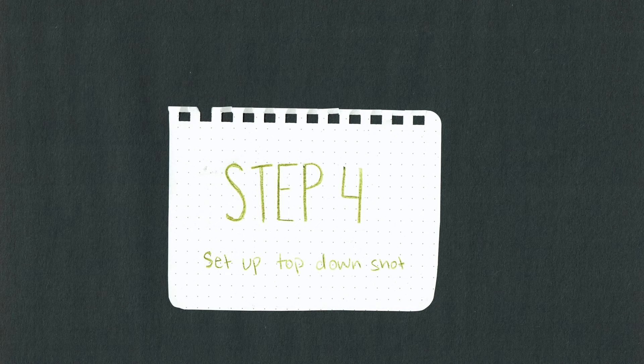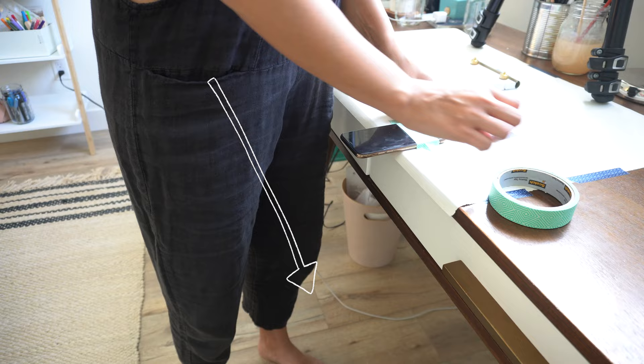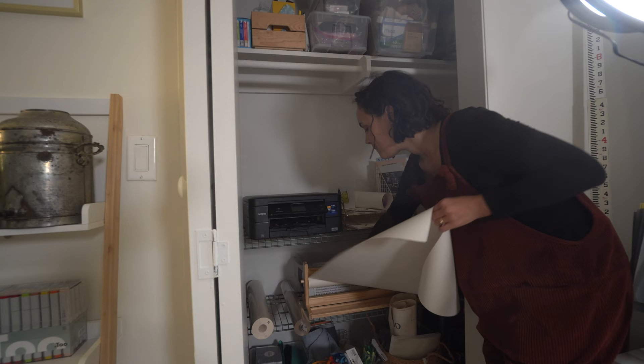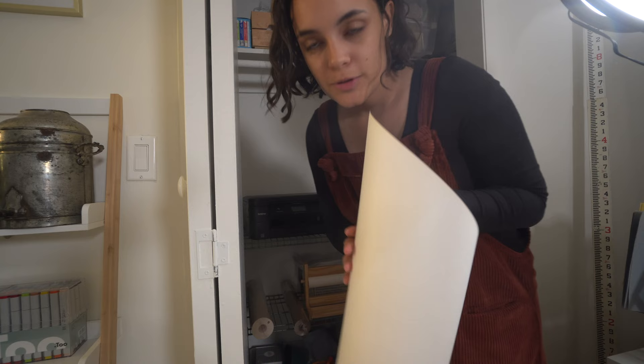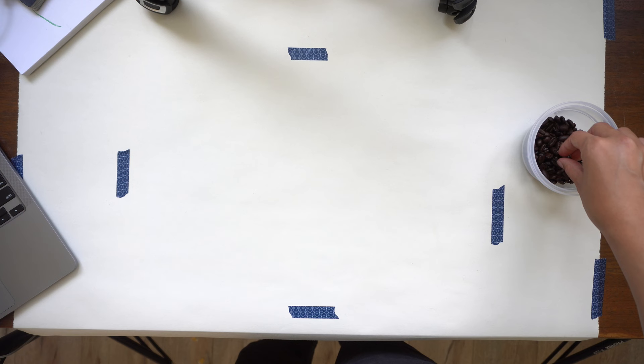Next, set up your camera or phone for a top-down shot. Ideally you'll have a tripod, although I've definitely done it without by adhering my phone to the edge of an elevated surface and setting up my stop-motion frame below it. It's great to have some sort of backdrop too, like a big piece of paper or fabric, just to keep your shot nice and clean. I got this nifty thing from Ikea in the kids section — it was super cheap. I love having cheap materials so I can use them and not feel bad about wasting them.